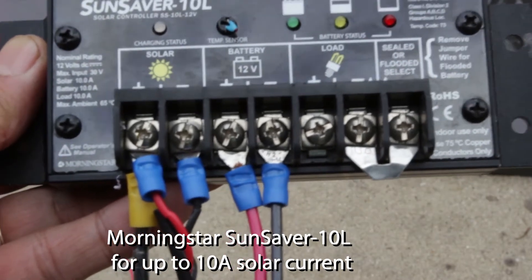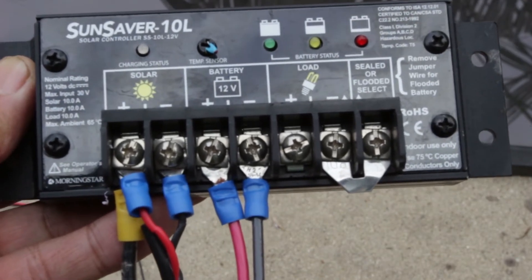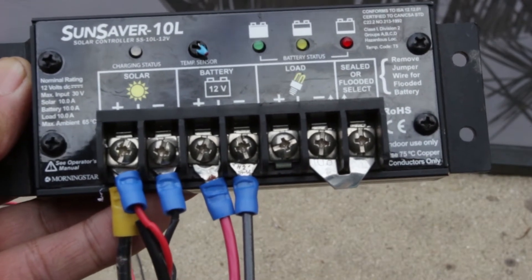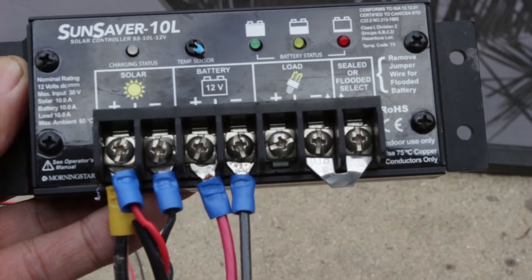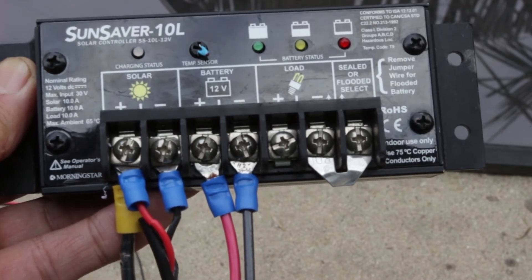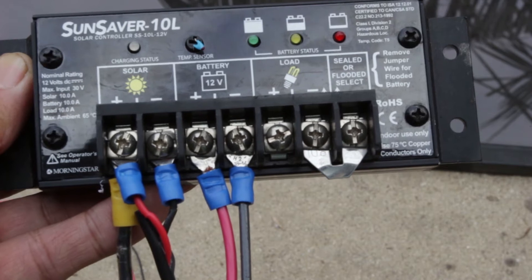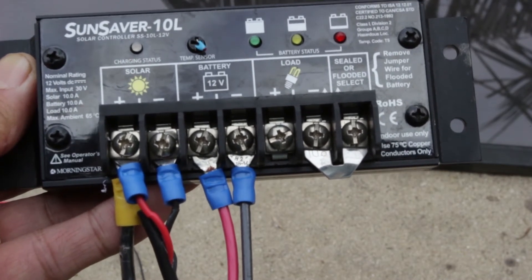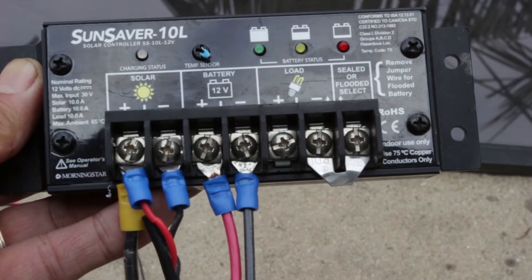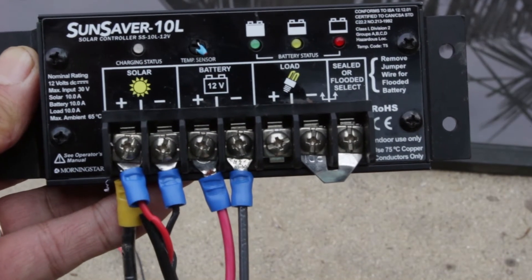Here's a closer look at the solar controller. This is a Morningstar Sun Saver 10L. It's more expensive than the Chinese versions you can buy. However, I've had some bad experiences with some of the cheap ones. A lot of the cheap solar controllers on eBay, for example, are dual 12-volt/24-volt, and I found they would try to sense whether it's a 12-volt or 24-volt system depending on the voltage. I've had a couple of cases where they decided my 12-volt system was a 24-volt system and blew up my battery, because the solar panel voltage was a little higher than their set points. I like the Morningstars because they're pretty reliable, even though they're quite a bit more expensive.